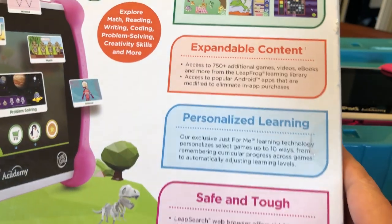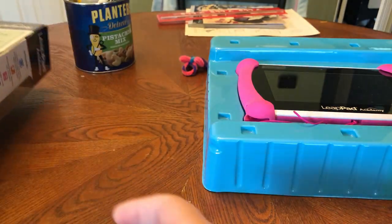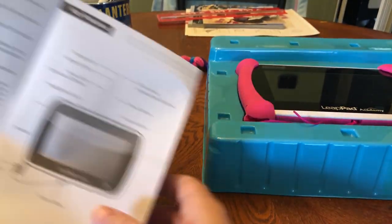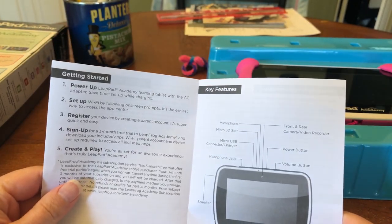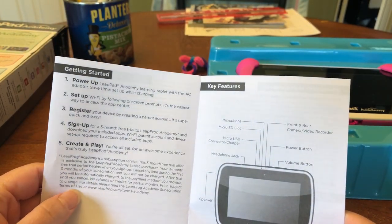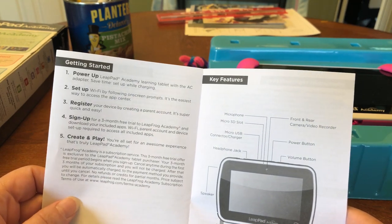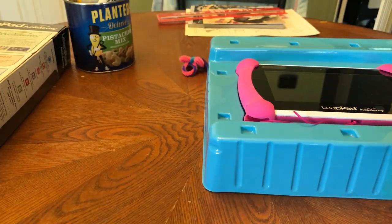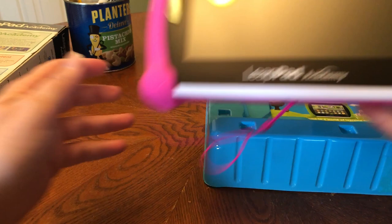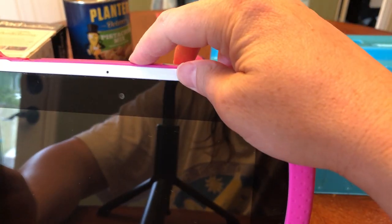It says to power up, set up the Wi-Fi, register, and sign up — so it's pretty much ready to go. I'm going to power this on and go ahead and start setting it up.